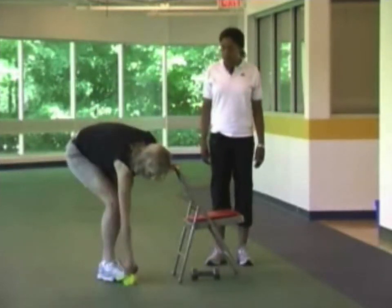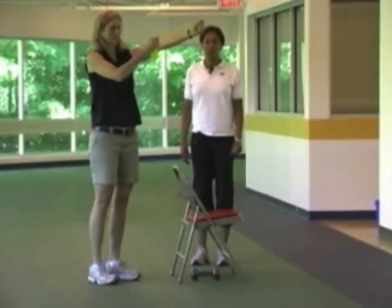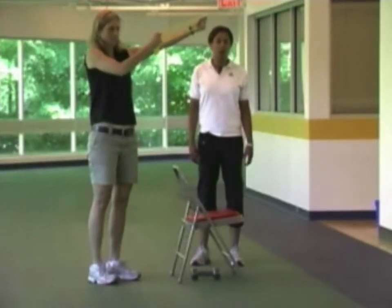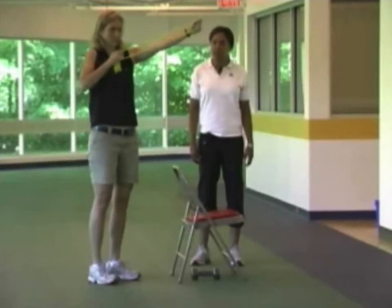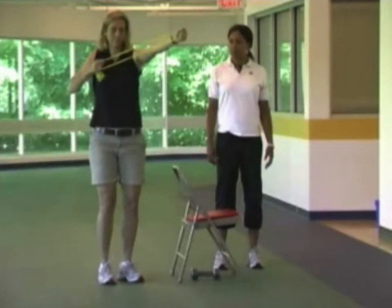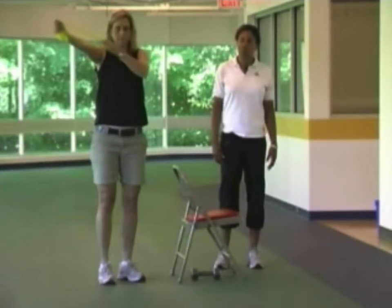The next exercise is the bow and arrow, working the shoulder muscles. Susan holds the band in one hand extended as the anchor, while the other hand holds the band palm facing inwards and slides back to about the armpit. The anchor hand stays straight the entire time. Feet are about shoulder width apart, knees slightly bent, breathing normally. Your exercise supervisor will tell you which band color or weight is appropriate for you. Susan then switches hands to work the other side.